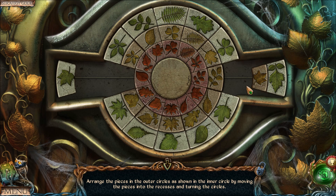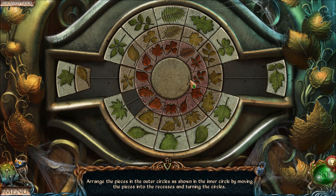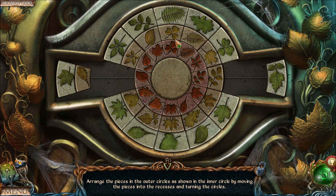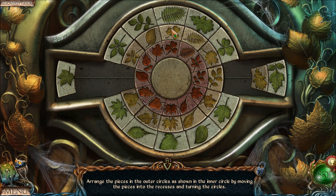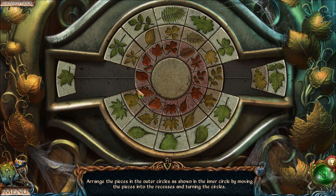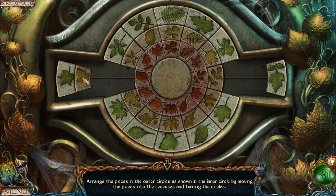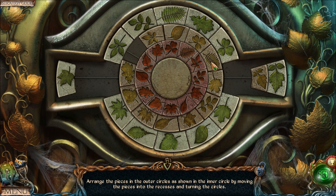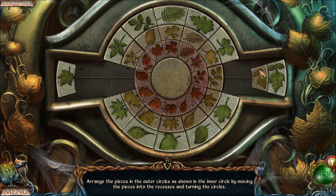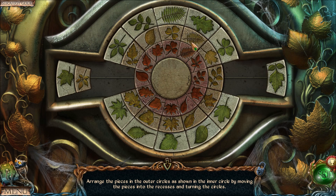Continuing the pattern: identify where each piece belongs, move the blocking piece out of the way, freeing up the spot for the target leaf, place it, and return everything to the starting position with the clover on top. We repeat this for each remaining leaf in the inner ring — moving each misplaced piece into its correct spot one by one.